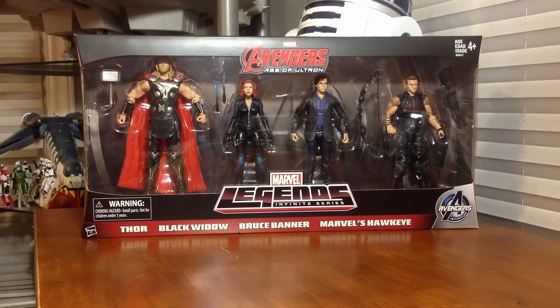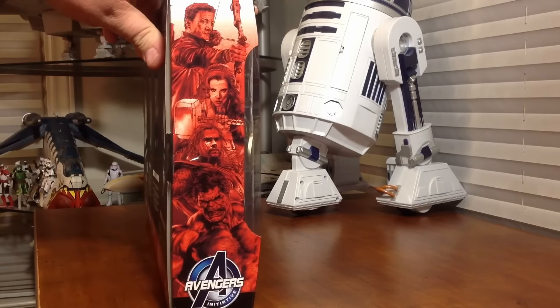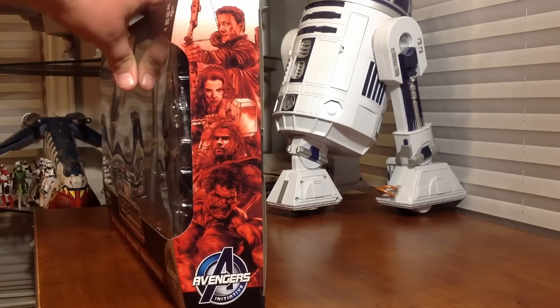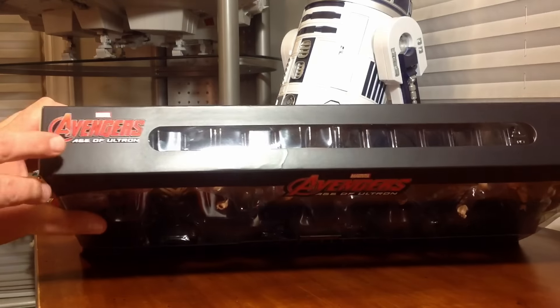Came in a single piece shipping box. Amazon did a great job — over 20 inches long with the shipping, no problems at all, perfect condition. We'll take a look at the packaging. You can see here on the side we got some great character art and the Avengers Initiative logo. Same thing on the other side.